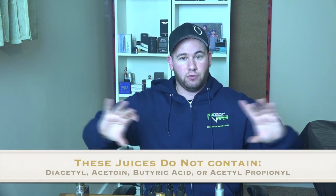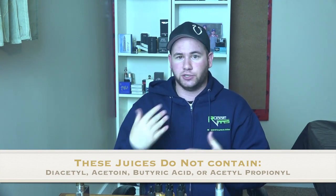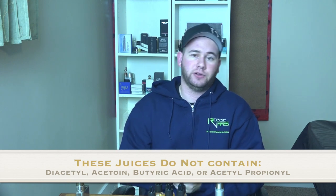As per the request of one of my viewers, I'm going to mention a little warning. None of these juices contain diacetyl, acetoin, or butyric acid. I will have the spellings on screen. If you're not familiar with those, make sure to check them out and make sure other juices you're buying don't contain them — there are potential health risks involved, especially diacetyl with the popcorn lung scare.